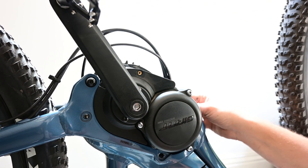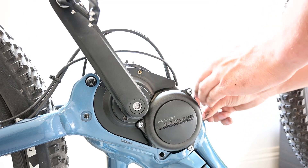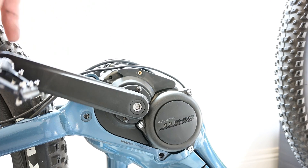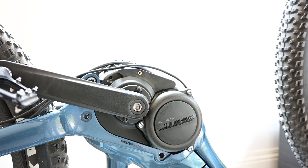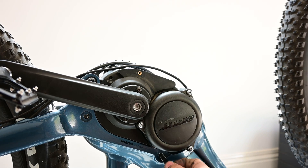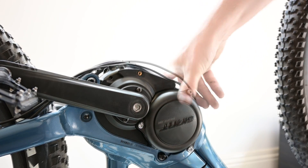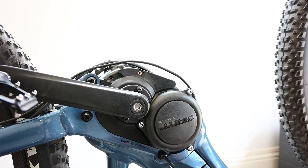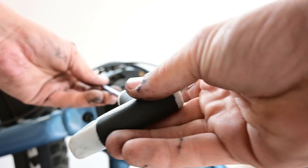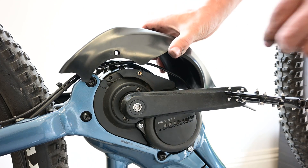That's the trickiest part with these chip installs — getting all the cables tucked away. Once you're happy with the cables, we can put the motor bolts back in. I'm just going to tighten these motor bolts and we can pop the bash guard back on.